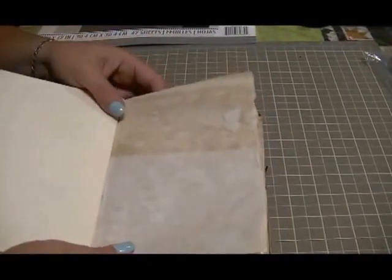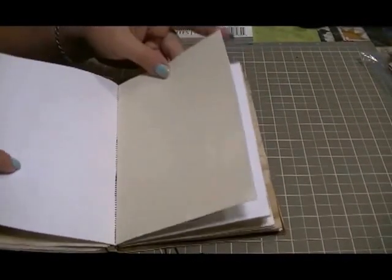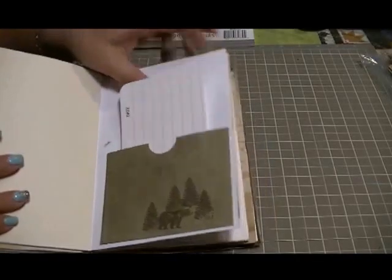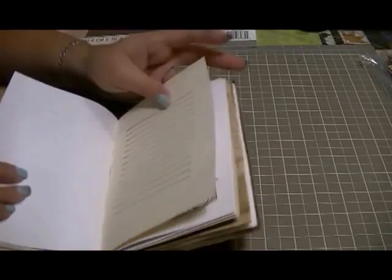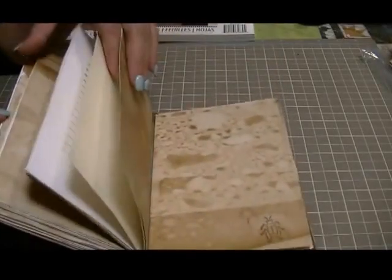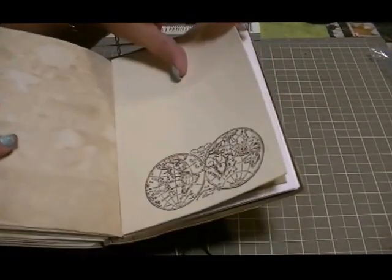He can do some doodling on different kinds of papers — he's already drawn a wolf in there, because he loves wolves. There are some envelopes where you can put things in, a bit more stamping, journaling spots, and a few pockets where he can tuck stuff. There's coffee paper and some really thick cardstock, and another drawing he did somewhere in here.